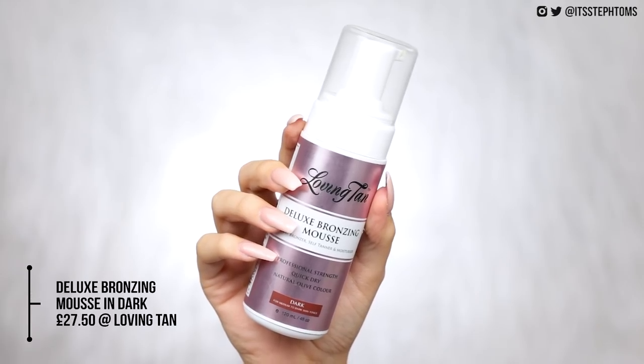I get a ton of questions about what tan I use and it is literally always Loving Tan. I've tried other tans and nothing quite compares. I always use the deluxe bronzing mousse — they also have an express one which I think takes like half the time, so I use that whenever I'm in a rush. We've got the dark one which I use probably the most, and then I also have the ultra dark when I'm feeling ultra pale. This stuff is expensive — it's not cheap, it's one of the more expensive tans I've come across. But it is worth every single penny and this lasts me maybe seven to ten full body uses, so it does last me a few months.